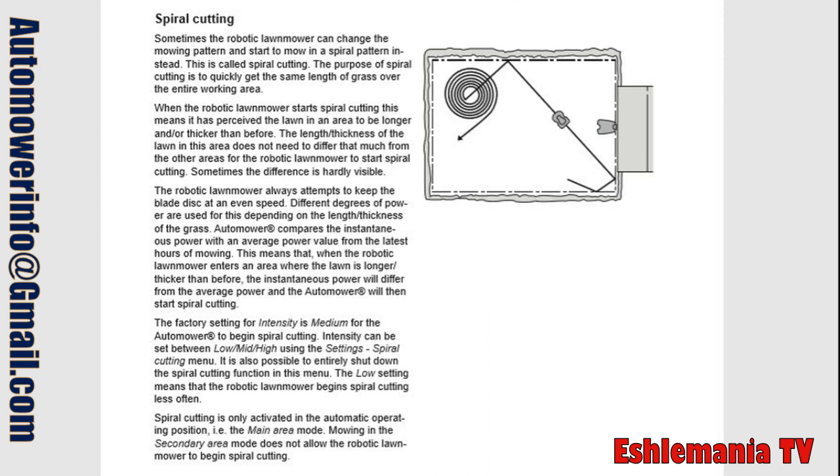The robotic lawnmower always attempts to keep the blade disc at an even speed. Different degrees of power are used for this depending on the length and thickness of the grass. Automower compares the instantaneous power with the average power value from the latest hours of mowing. When a robotic lawnmower enters an area where the lawn is longer or thicker than before, the instantaneous power will differ from the average power and the Automower will then start spiral cutting.